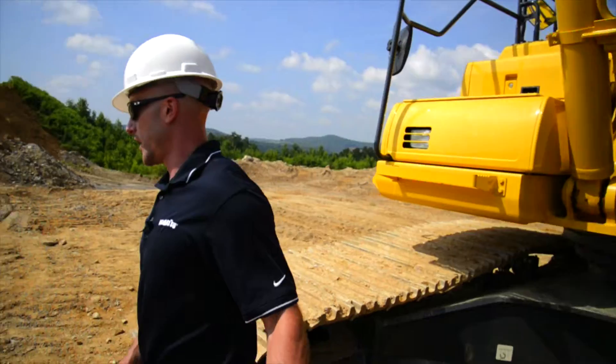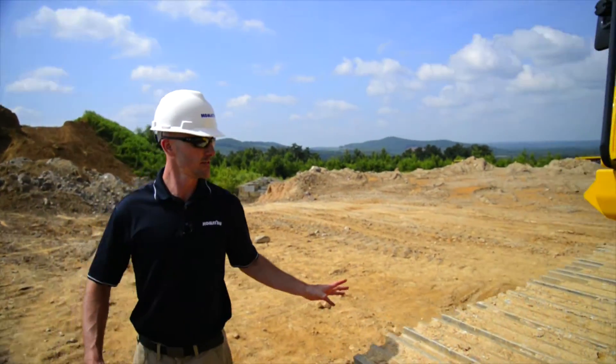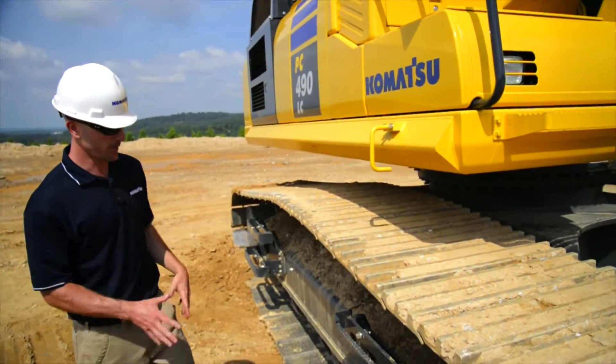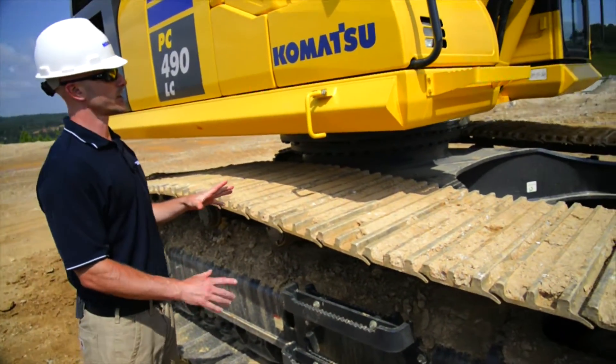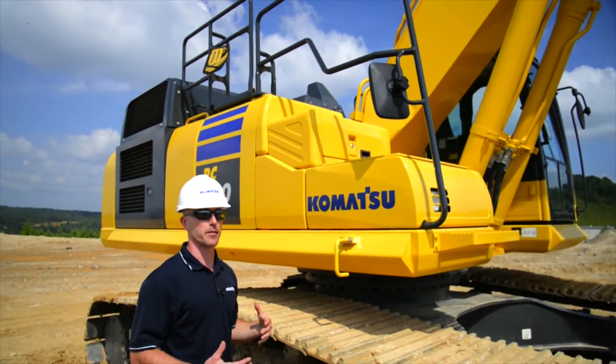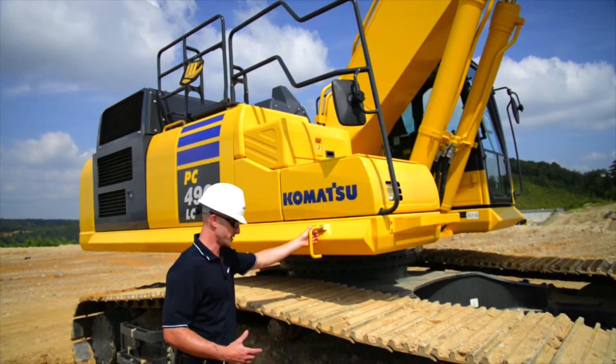Now that we've wrapped up here, we can go ahead and start working our way around the machine. We're actually going to go up onto the upper structure. Before we do that, we want to double-check and make sure that our access points look good, including our mirrors and our handrails. Also want to make sure you always use proper mounting and dismounting techniques whenever you access the machine.